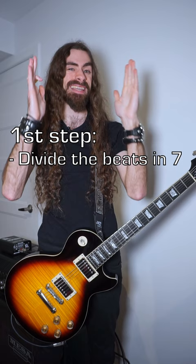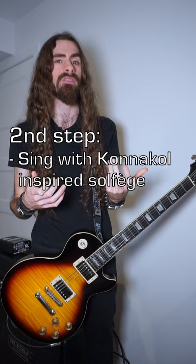The first thing we're going to do is divide our beat into seven notes — two groups of two and a group of three. Then we're going to sing it with a Carnatic-inspired solfege. And then we'll play a seven-note scale pattern.